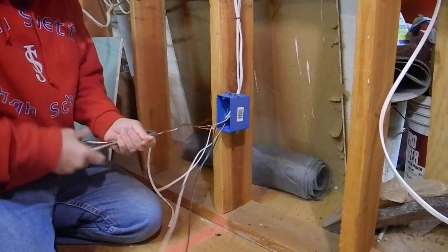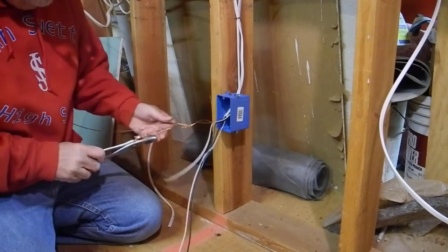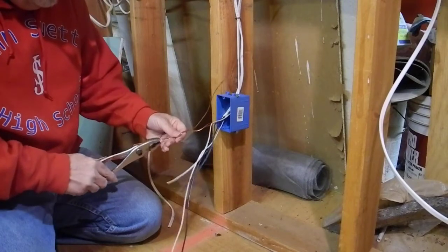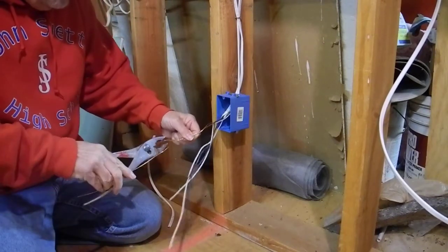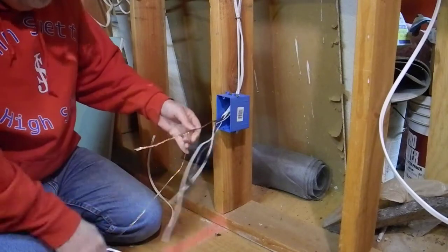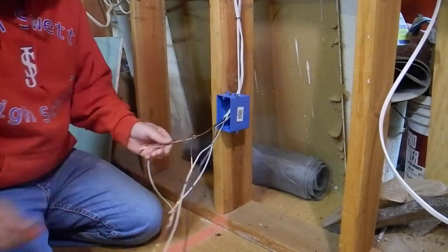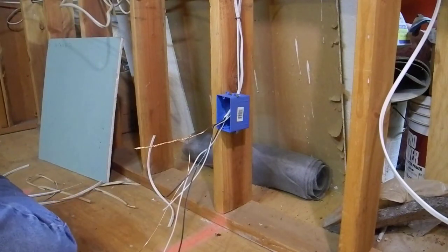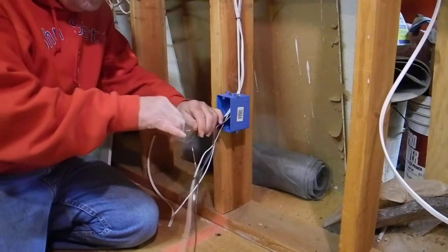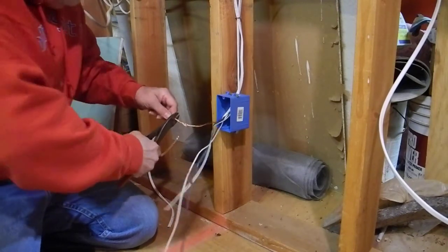I'm just going to get it started and twist this thing quite a bit. Some inspectors, if they see a lot of twists on this, they'll kind of okay that and you won't have to use a little crimp connector. But what we're going to do is have a pigtail that will go off to the plug. You can come in and put a wire nut on that, but they also like to see at least one ground crimp on there. Slide that down like that — this is a crimp connector. You could use just a pliers or something. Crimp that down there so it can't break.